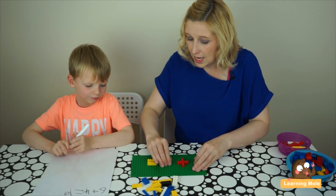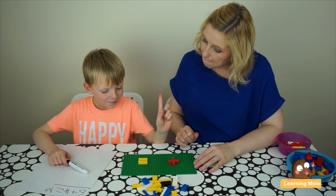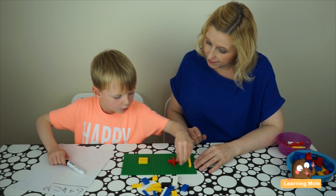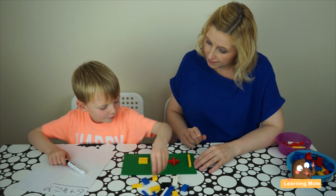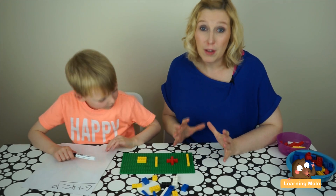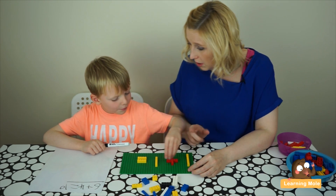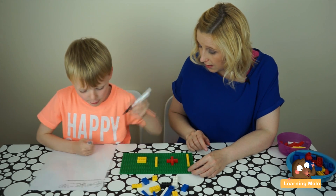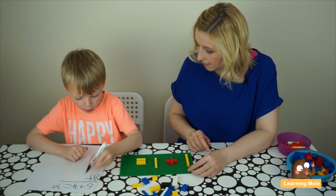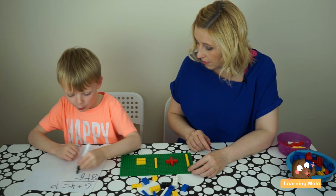Now I take these ones off. Can you try a different one? Aaron chooses new bricks and makes his number calculation — again we've got that practical element. Now he's going to do his counting to see what he's got. Do you think you can write your calculation down straight away? Yes, plus six equals — right, so you can count them all and check.